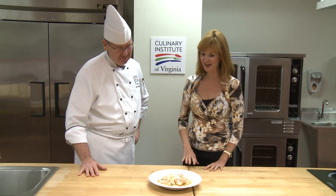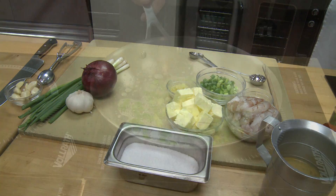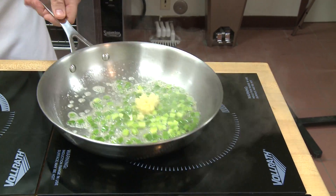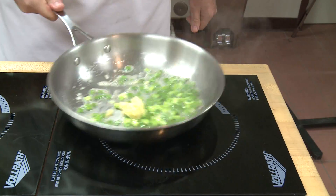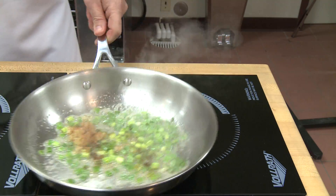Well, walk us through how you would make this at home. Okay. I get a nice hot skillet. If you've got cast iron at home, it's all the better because that's how he did it when he created this dish. I start with green onions in with a little bit of butter, then I add my garlic.